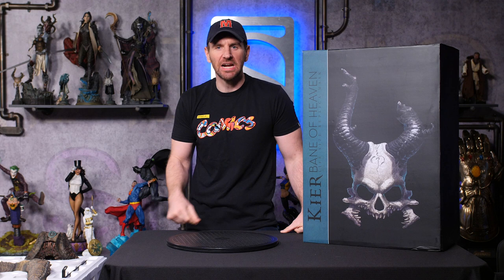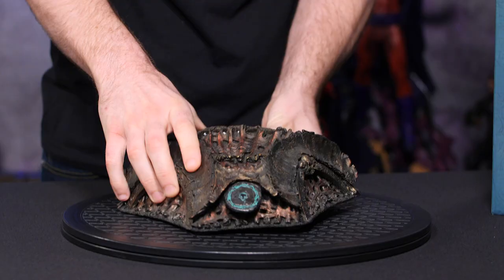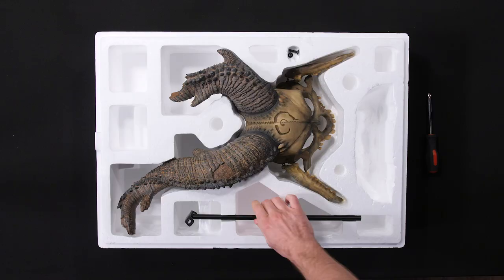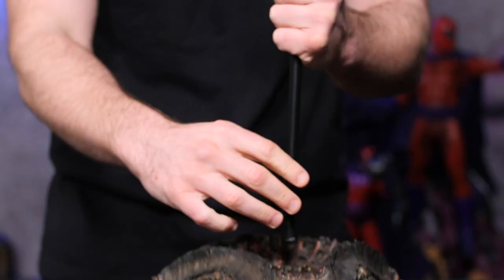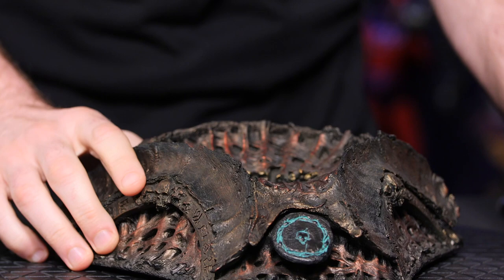First thing we want to do, as always, is start with the base. The next thing we want to do is grab this base piece right here — that's going to be what holds the mask up. Now if we look in here, it's going to have sort of a screwed thread in here. There's a little screw right in the middle of that base, as you'll see right there.